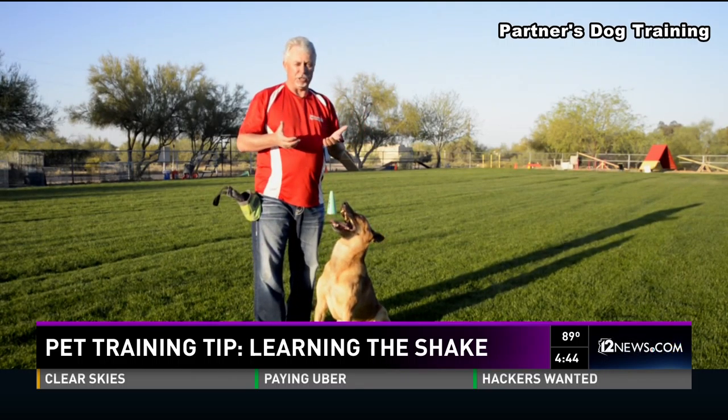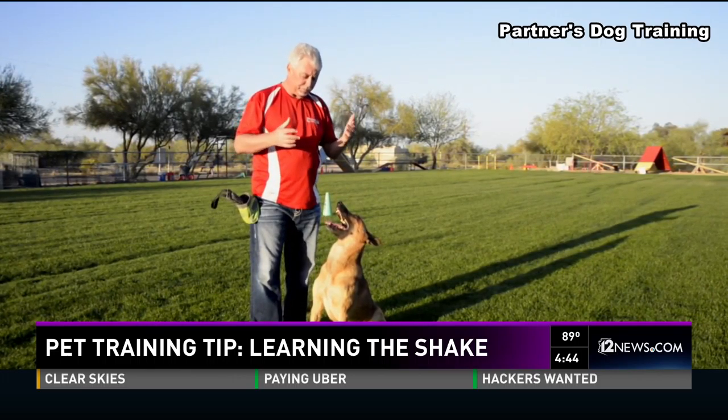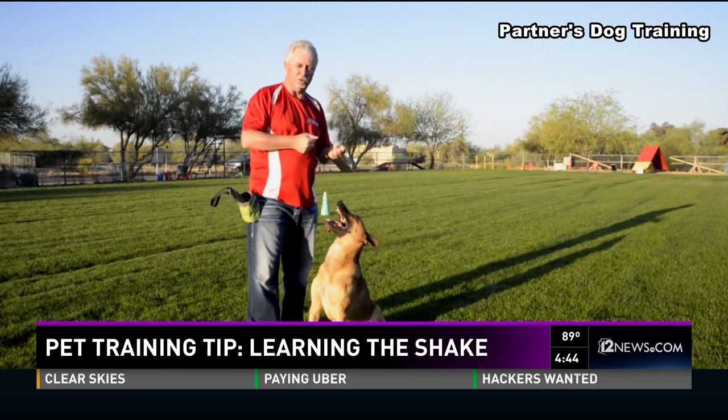It's really important to teach these types of tricks to your dogs because not only does it improve the bonding with your animal, but it also builds the appreciation in your dog for working for you. It shows them that if they do something for you, they get something in reward.